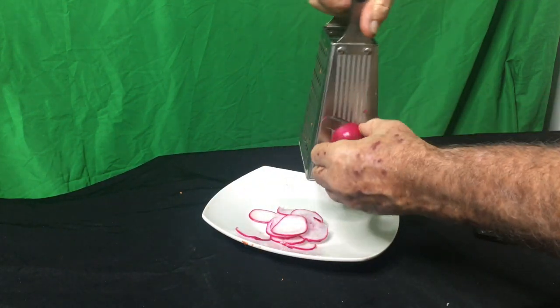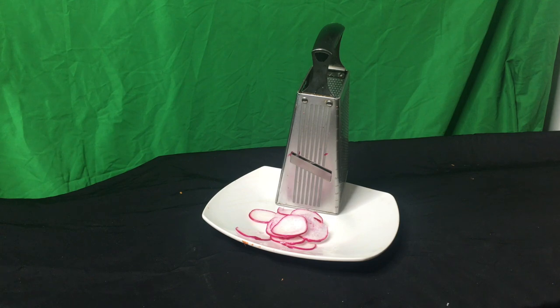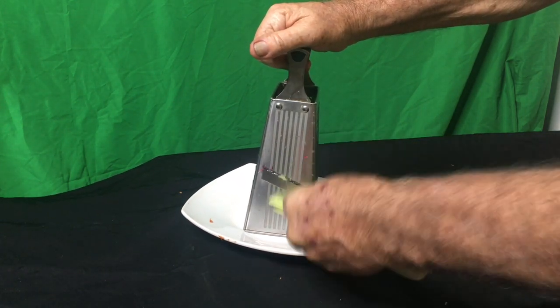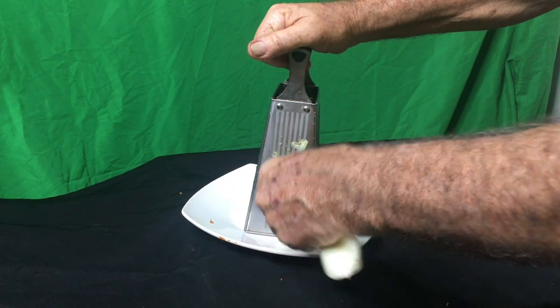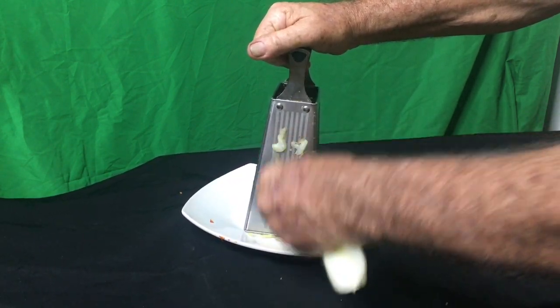I love radishes but they're a real pain to slice without this four-sided grater. Celery also — it's just a pain to slice it, but this just chops it up, gets it ready for your celery salad.